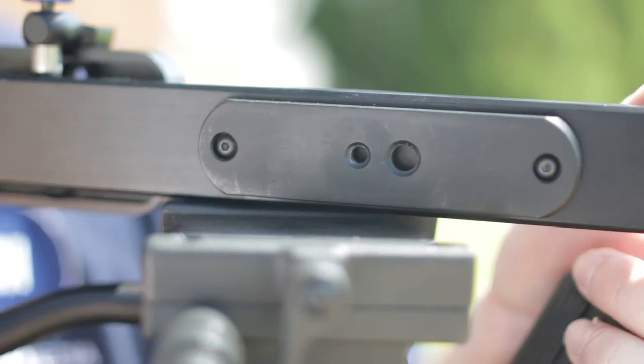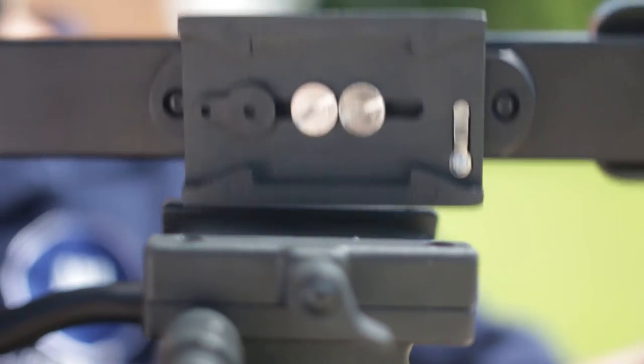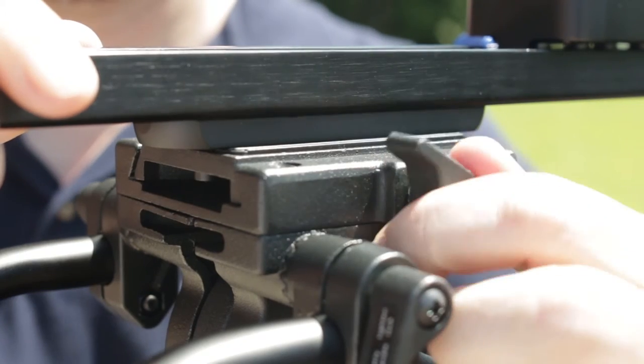When using a slider, you might have both screw types available. Instead of choosing one or the other, use both to secure the plate. This will prevent twisting, especially if there's no anti-twist pin slot available.